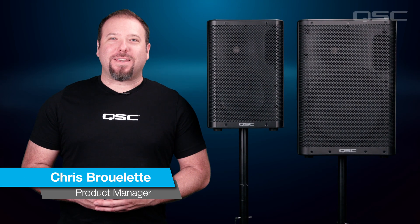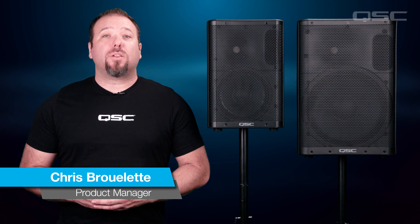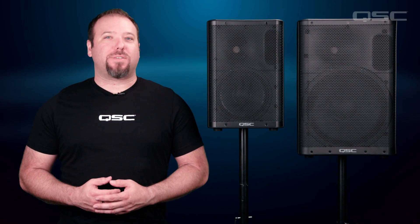Hi everybody, I'm Chris from QSC. In this video, we're going to take a look at the Dance Contour on the CP Series loudspeakers.